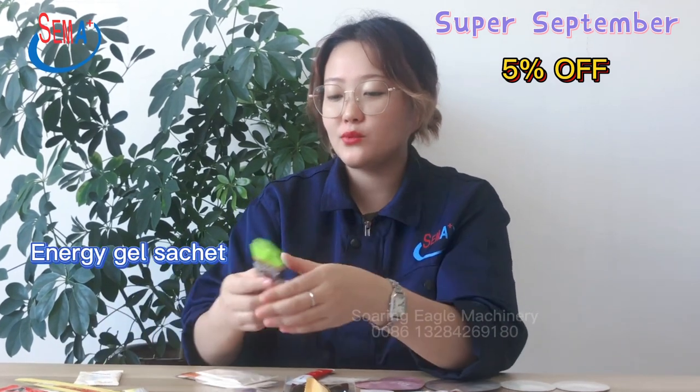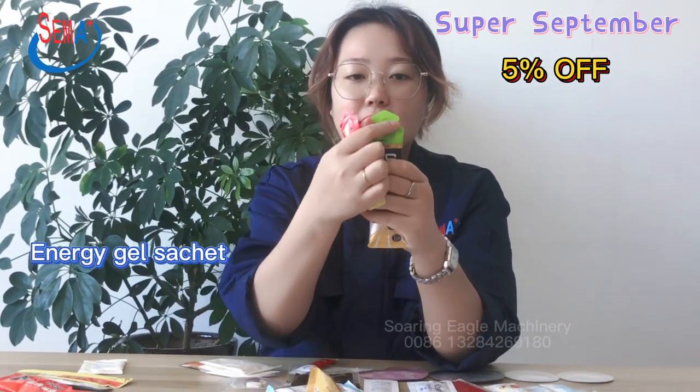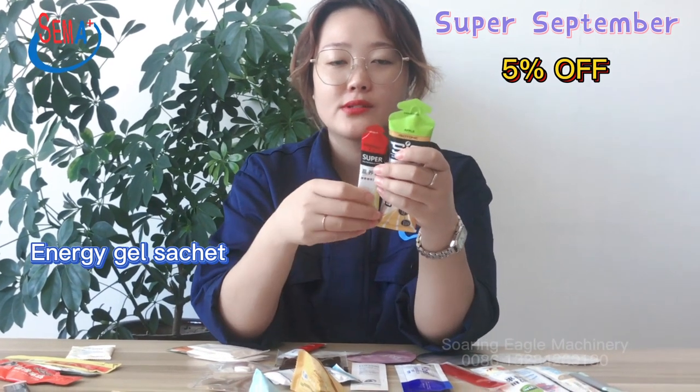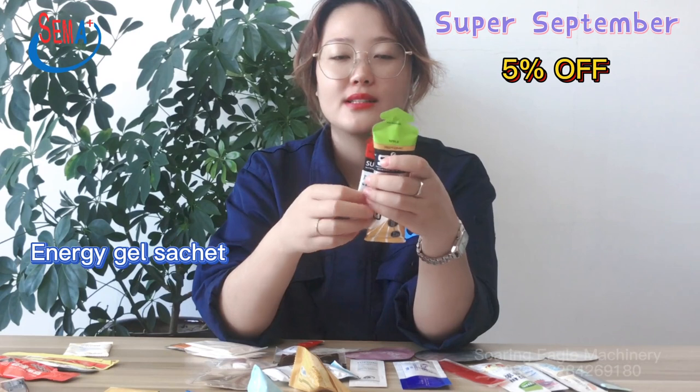And this one is a rocket shape for energy gel product packing, with an easy open line. This one is for 10 milliliters, and this one is for 60 milliliters. The product shape and size is also according to customer requirements.